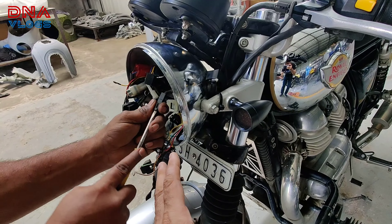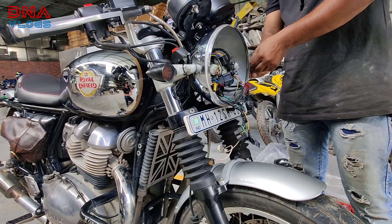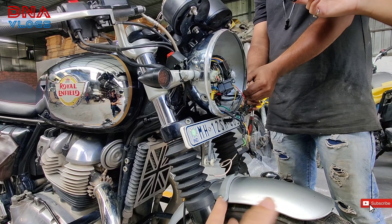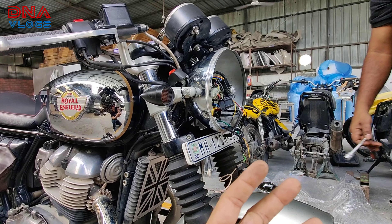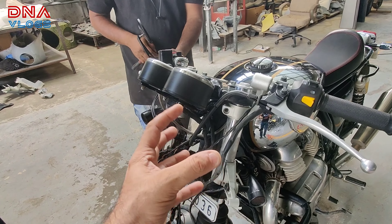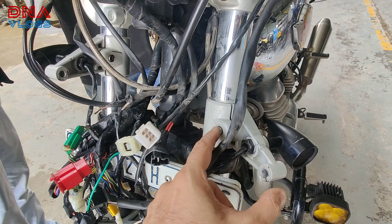To start the installation, you have to dismantle the headlight completely and also the indicators on both sides. This particular customer has installed aftermarket indicators and wiring is not in a socket system, so I won't be able to show you exactly what wires to dismantle. Even if you've done modifications, remember what you're taking off — take photographs or videos. Then loosen both the handles, loosen this bolt, and loosen this indicator stem, and take it down.